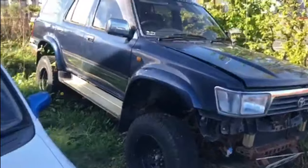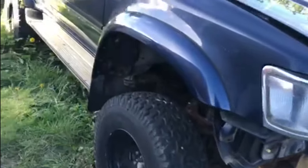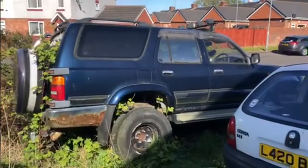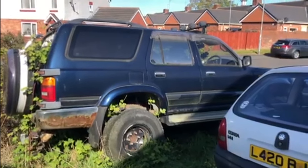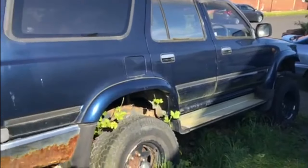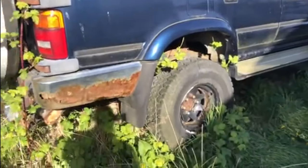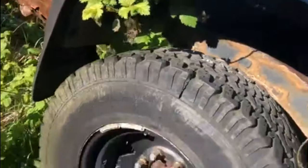This is my 1993 Toyota Hilux Surf — or if you're watching from the USA, a 1993 Toyota 4Runner. I've actually owned this since June 2012, so it's coming up on 12 years. Sadly and shamefully it's been languishing here in the hedge for two, three, four, maybe five years. As you can see, the hedge is starting to take over — greenery appearing everywhere.